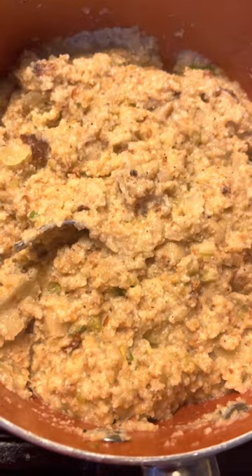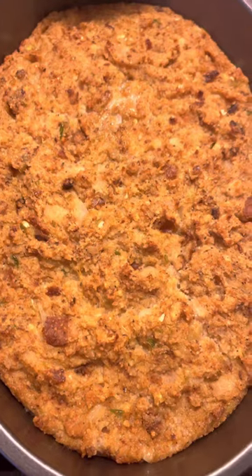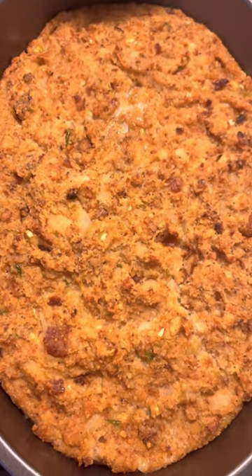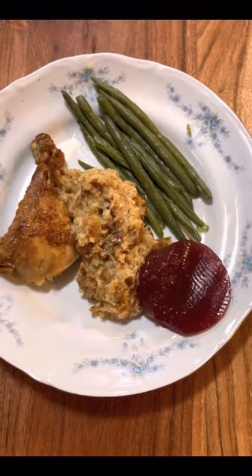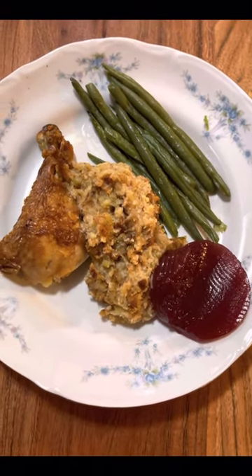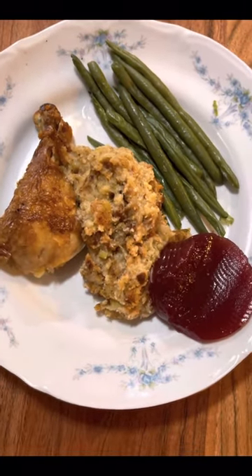Eating good with Freder Jean! Here's the cornbread dressing I just made, just a little bit. And here's the full spread: cornbread dressing, chicken, green beans, and cranberry sauce — you see that?